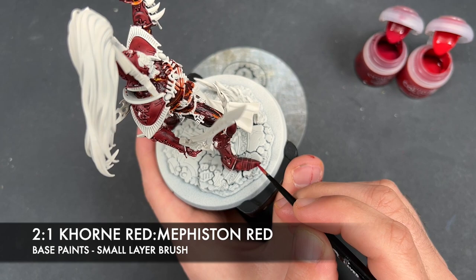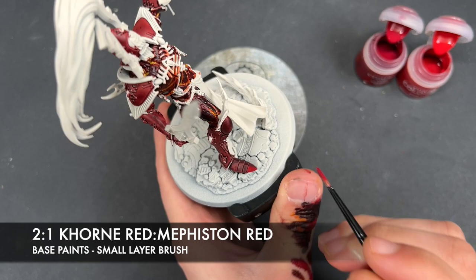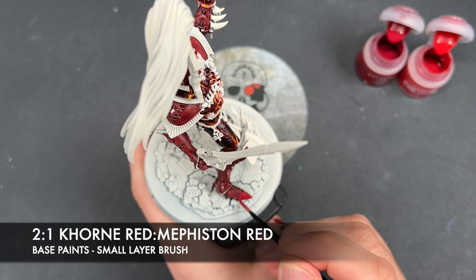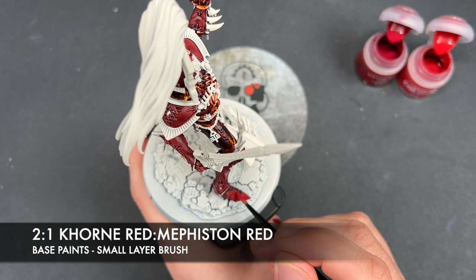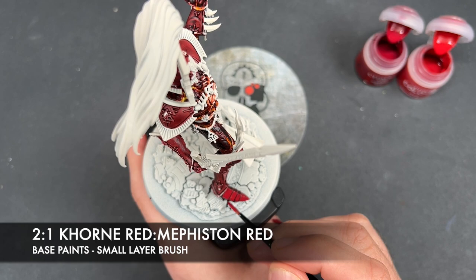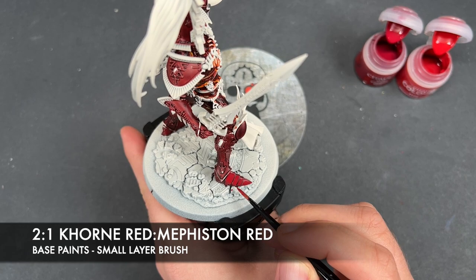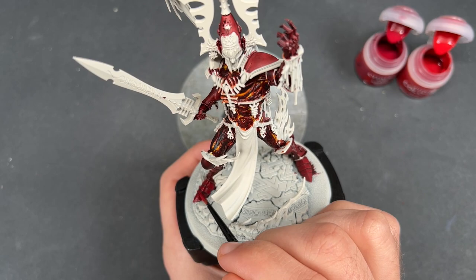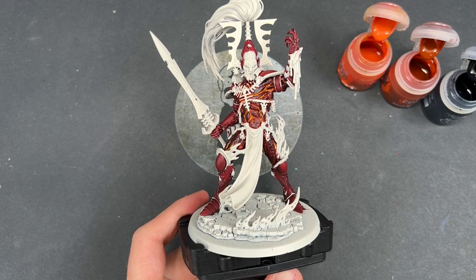We're just going to take this over the top just like this. The reason we're doing this is it's just that little smidge brighter than the layer we've just applied, but also when it comes to doing all of the trim, should we make any mistakes at all, it's much easier to just recover them slightly. Again, we're not going to be doing the highlights on it just yet — I'm going to leave that until later on.